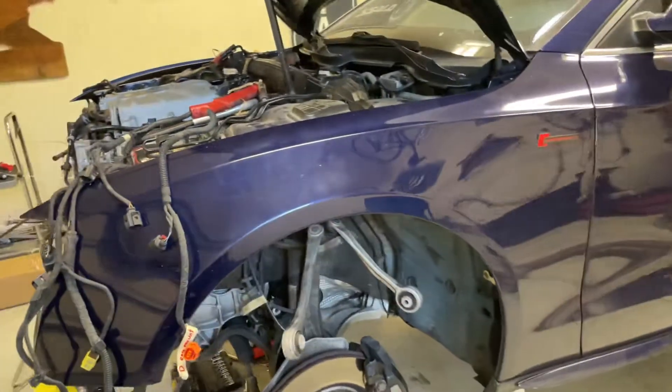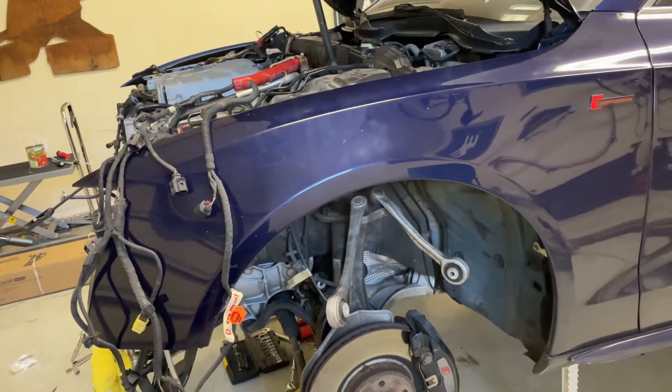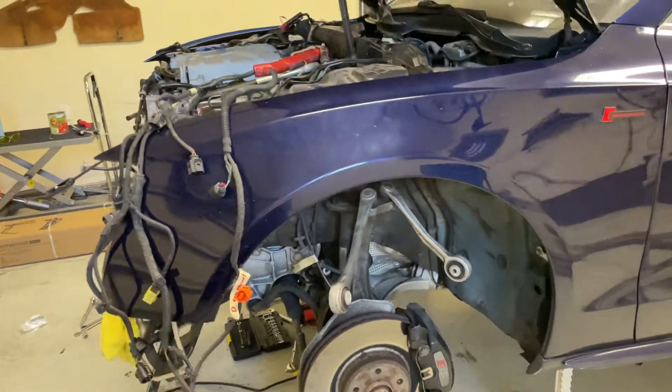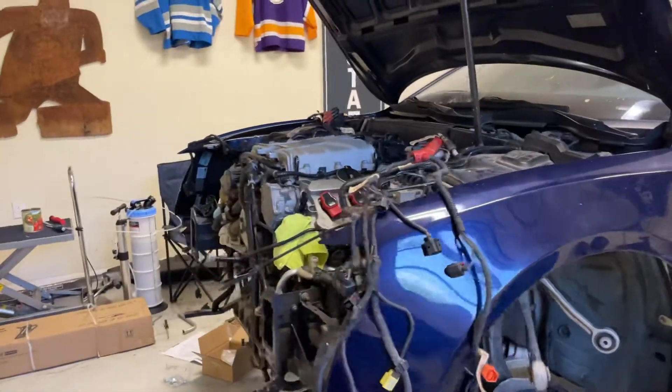And I'm also doing all of the control arms, tie rods, and probably going to throw in those lowering springs that I've had sitting around at the same time.